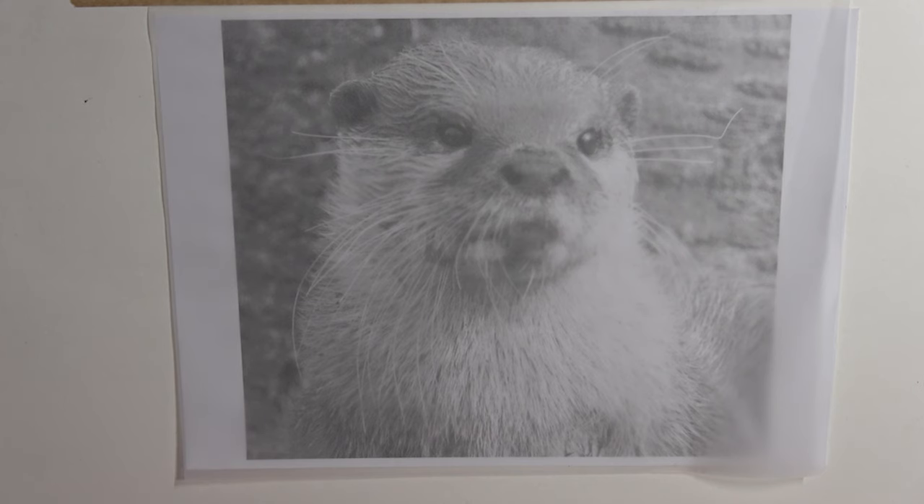Hello everybody and welcome. We're going to be drawing Oliver, a little otter. He's a bit of a scallywag and I hope we're going to have lots of fun with him. Look at all those whiskers - really looking forward to it.